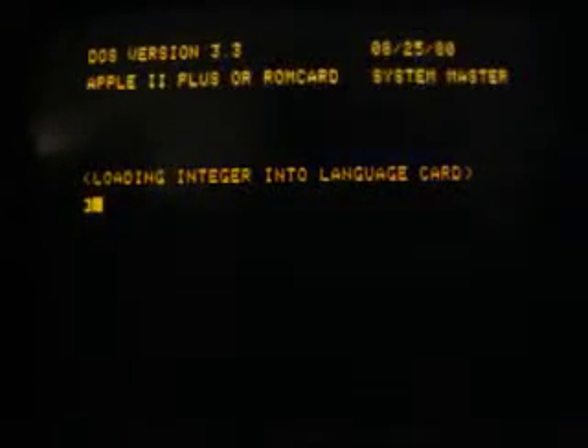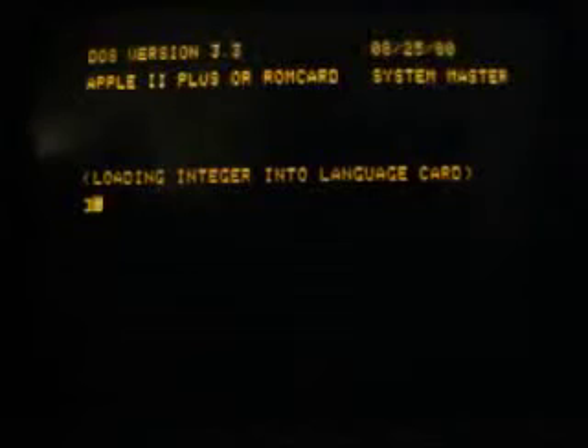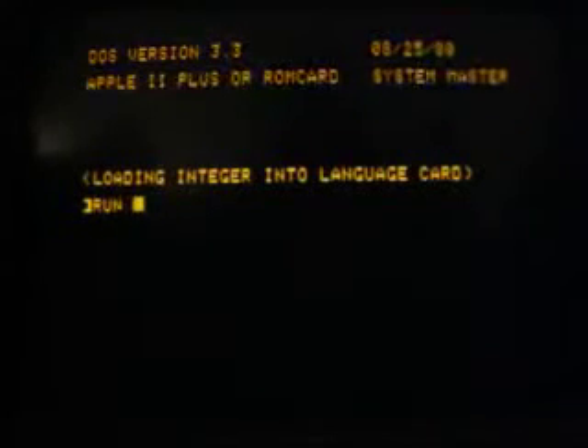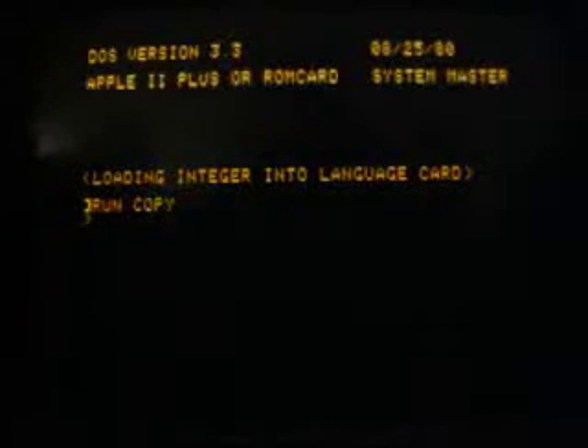Now I'd like to present how to copy a DOS disk on an Apple II Euro Plus. We have two disk drives attached to a disk interface card on slot 6 on the logic board of the Apple. The DOS is loaded from disk drive number 1. And to copy something, we type 'RUN COPY' to load the copy program, which is on the DOS master disk. This is the Apple disk duplication program.